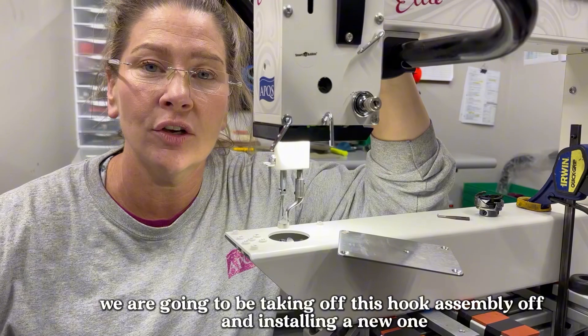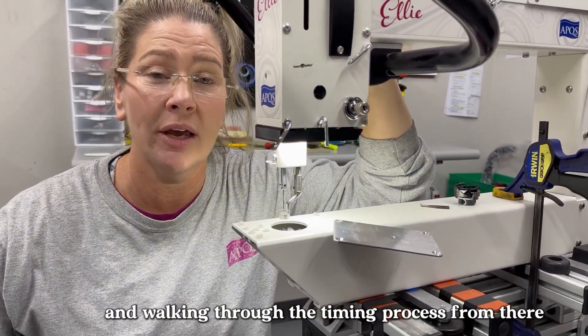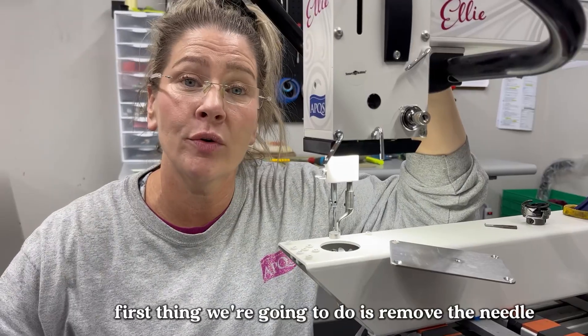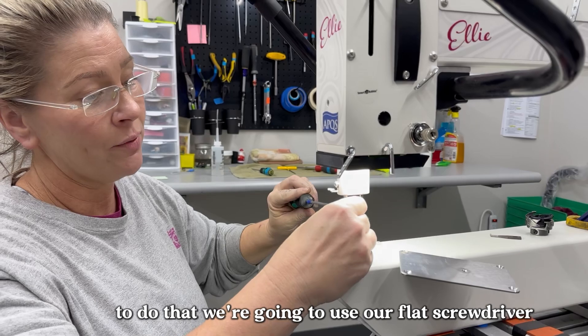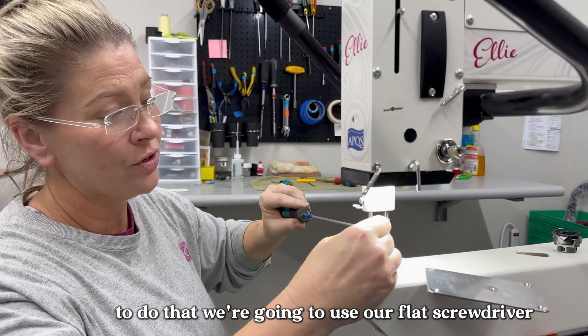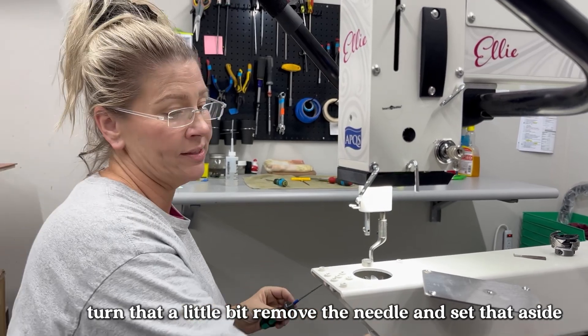We are going to be taking off this hook assembly, installing a new one, and walking through the timing process from there. First thing we're going to do is remove the needle. To do that, we're going to use our flat screwdriver, turn that a little bit, remove the needle, and set that aside.